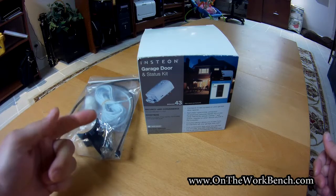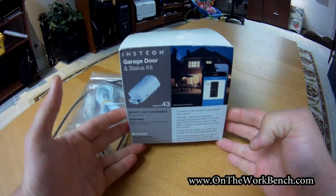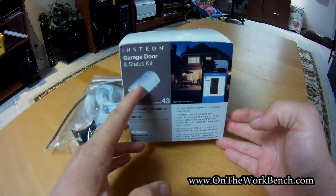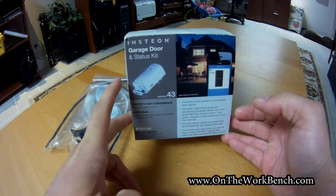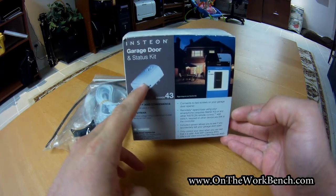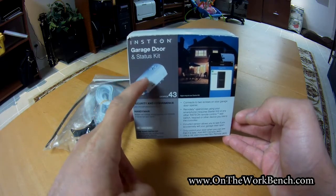They don't actually make a sump pump monitor, so we have some parts here. The first part is the Insteon garage door kit. The only reason I got this is because it comes with the I.O. monitor. It's got an extra sensor with it, but I was able to get this for $39 at Menards, which is actually cheaper than what I could get the module for without the garage door sensors — saving myself $10 or $15.